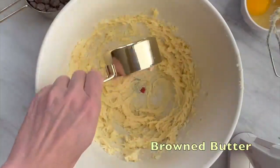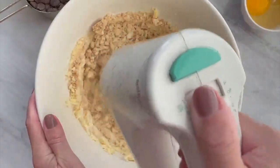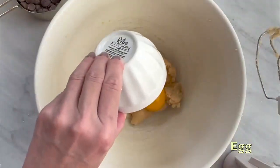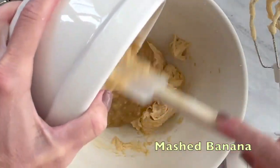In a large bowl, cream your brown butter with your light brown and granulated sugar until combined. Mix in your egg, then vanilla extract, then add in your mashed banana.